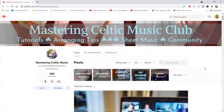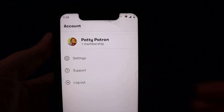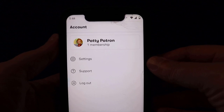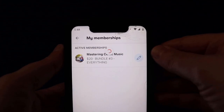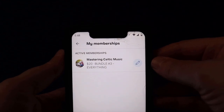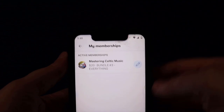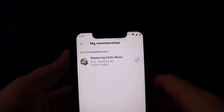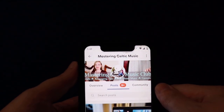Let's look at how Patreon looks on a phone. Here is how the app looks when you open up your Patreon app. I'm going to click on Patty Patron's name — I've already logged in. Here's my active membership: I am with Mastering Celtic Music, and I'm on the $20 bundle, which is everything, all the rewards. I'm going to click on that membership.